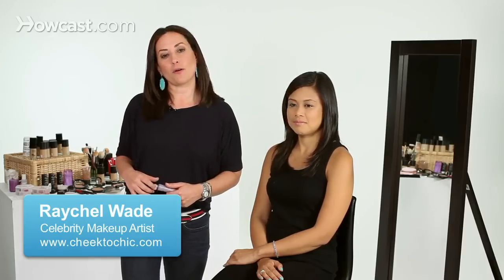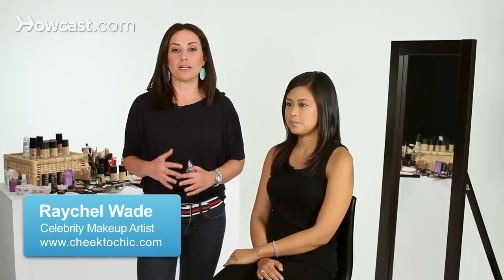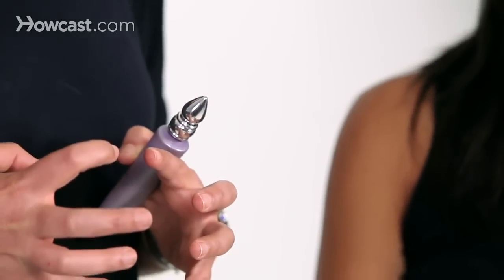I'm going to talk to you guys a little bit about how to use eye primer. Eye primer is really great for letting eye shadow stick to your eyelid and last all day. With Asian eyes, if they tend to be hooded, it's nice to have a little extra protection against having your eye shadow move throughout the day and having to reapply.